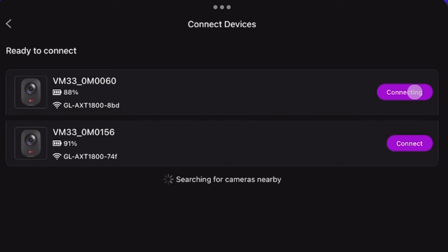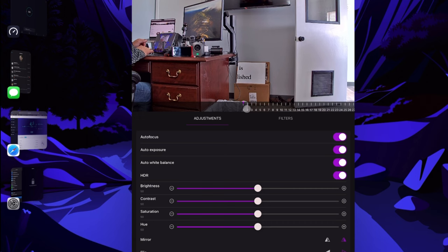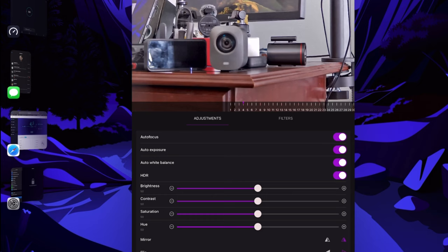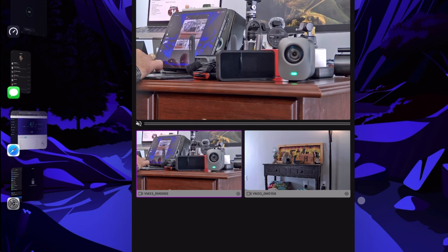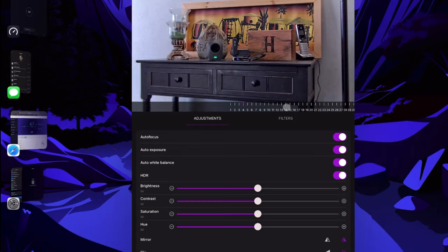Now I have everything in the NearStream app. Zooming in so you can see how each piece is positioned: I have my iPad to the left, then the Slate router connected to a battery next to it, my hotspot, and the camera on the right for one setup. For the other mock-up in my office, I have the camera to the left and the second Slate with its battery to the right.